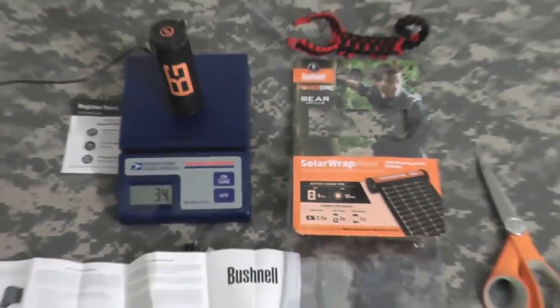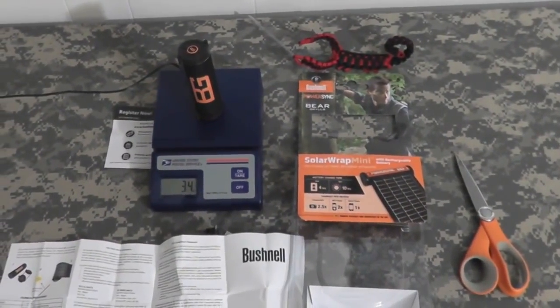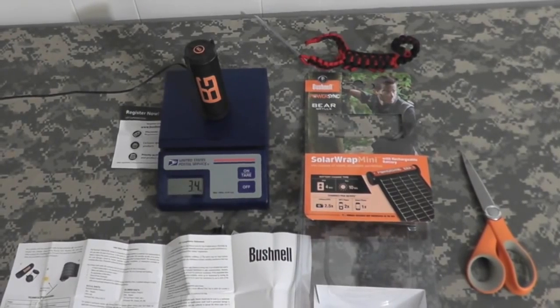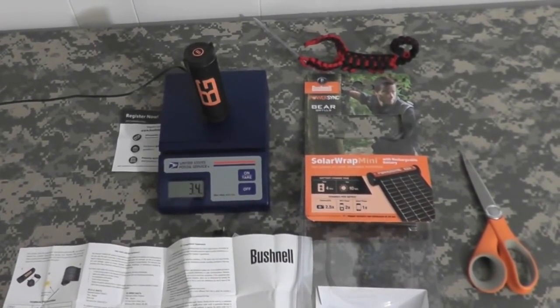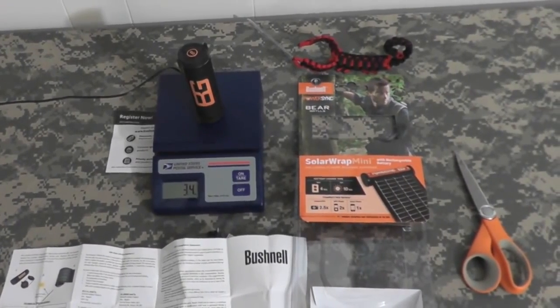All right gang, so let me get it charging and I'll do an update as soon as I have the information on that. We'll see how long the charge is in the USB outlet and then we'll test on the phone. Thanks gang, be back in a bit.